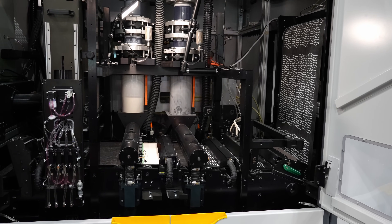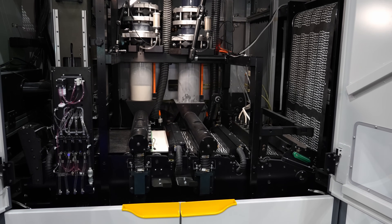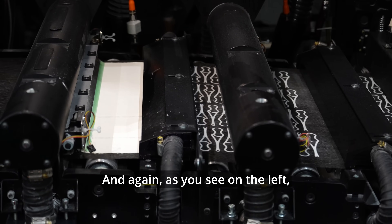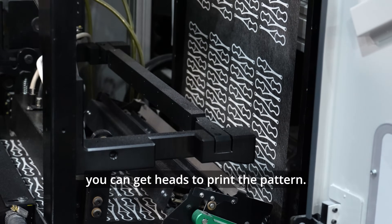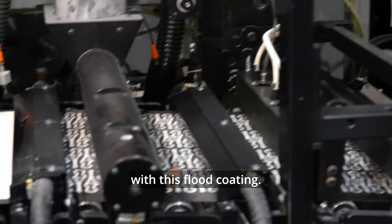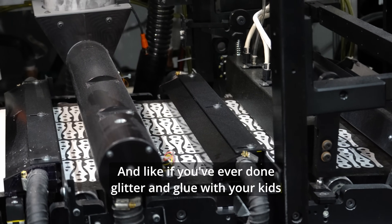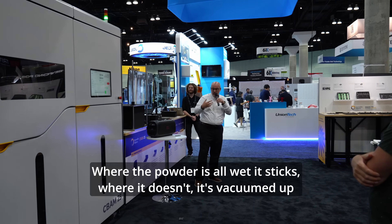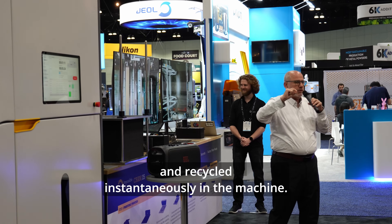You can walk over and watch it print if you'd like. If you see it on the left, after the powdering slide the powder is coated — and like if you've ever done glitter and glue, where the powder is wet, it sticks; where it doesn't, it's vacuumed up. And it's recycled instantaneously in the machine.